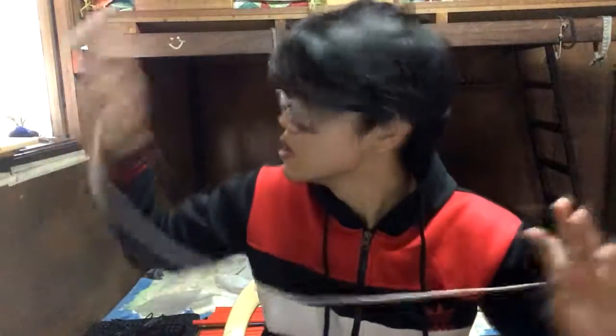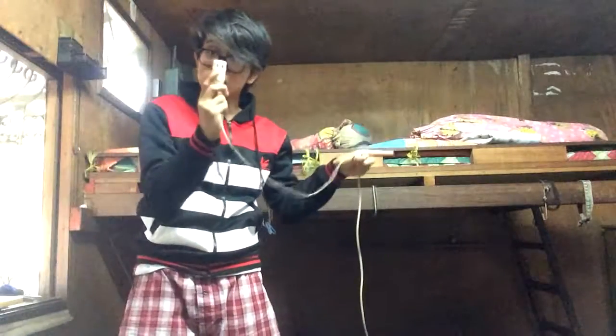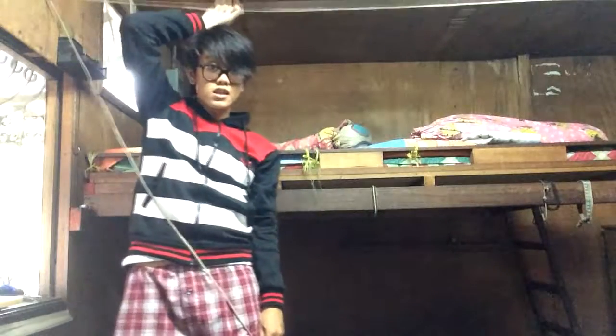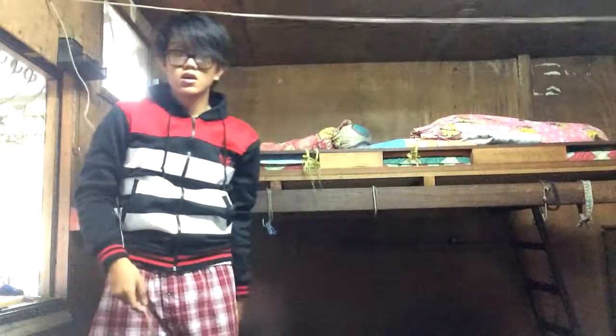Next we have two options for how to put up the green screen. The first option is to use a broken extension cord as a clothesline kind of thing for the green screen. You secure one end of the cord at one end of the room, secure the other end at the opposite side, and then pull it taut so the cord rises up. Then you can hang the green screen over it.